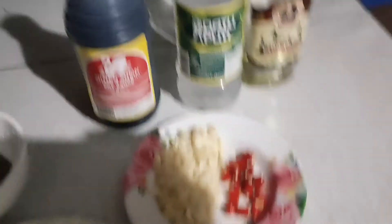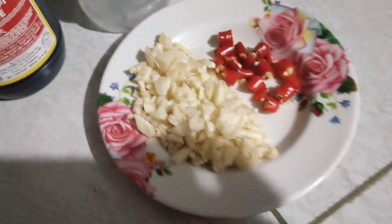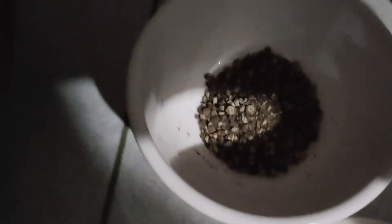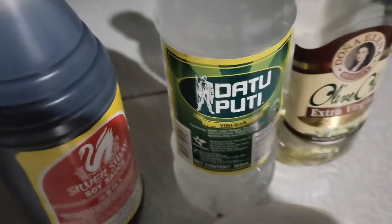Here are the ingredients for our spicy chicken adobo. We have onions, we have spicy chili pepper, and here is some crushed black pepper. Some Silver Swan soy sauce, Datu Puti vinegar, and olive oil. And of course, we need the chicken. There we go. Now, let's get cooking!